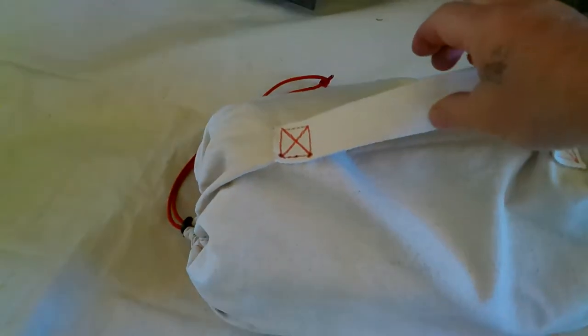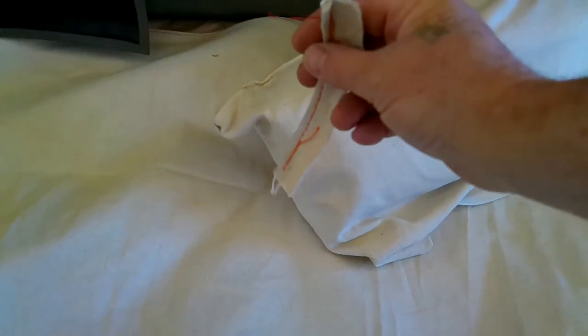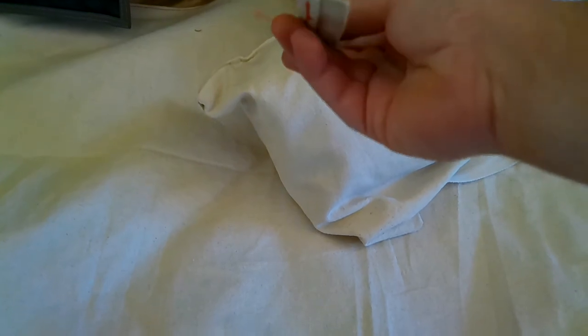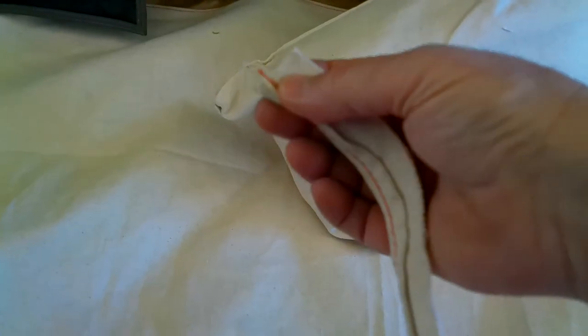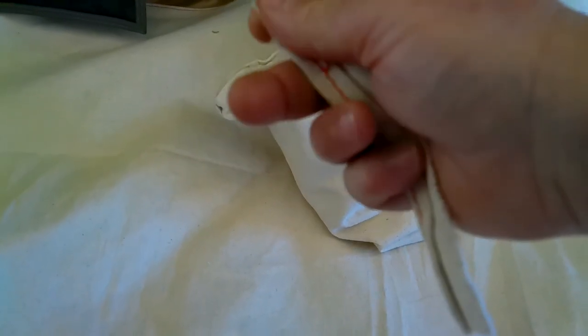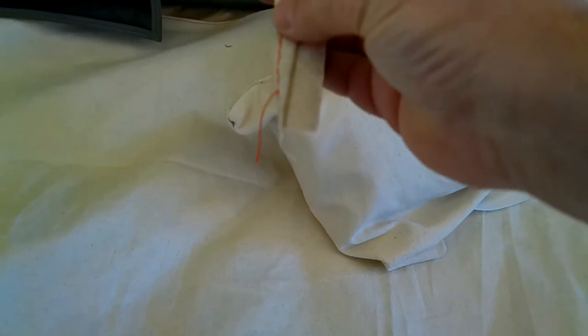This is actually a 10x10 floor liner in the bag. It's heavy 10 ounce untreated canvas with heavy duty stitching throughout and double rolled hems. As an example, this is one of my test pieces — the hem is double rolled so there won't be any fraying like you see here on the ends.